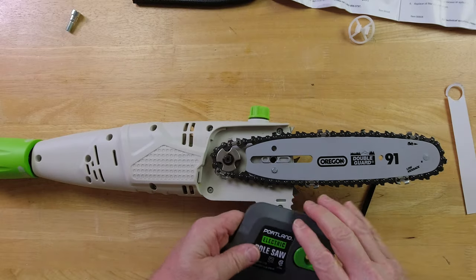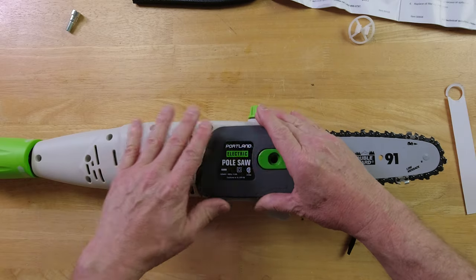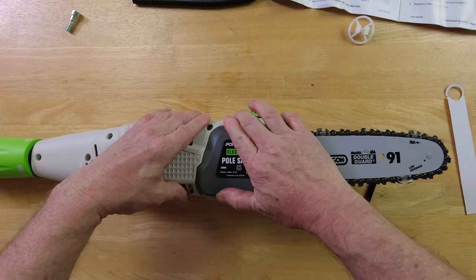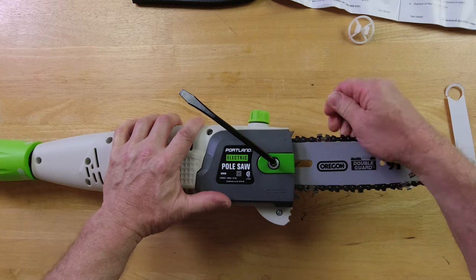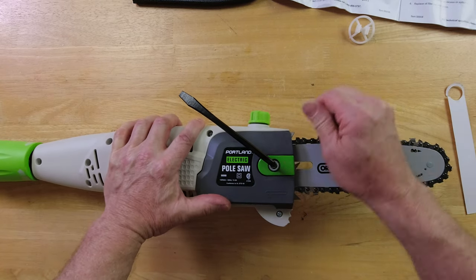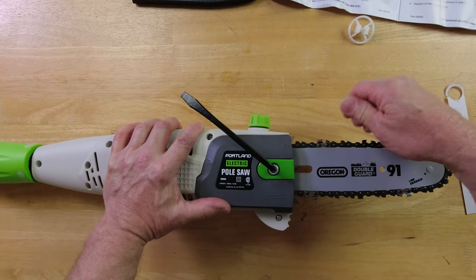Now you put the pole saw cover on. There's a little slot for this plastic piece — make sure you get that right. Push it down and get it in there nice and flush. Now that might be a little too tight, so you'll have to take it outside and play around with it a bit. Make sure you keep this little tool in your pocket so you can make adjustments.